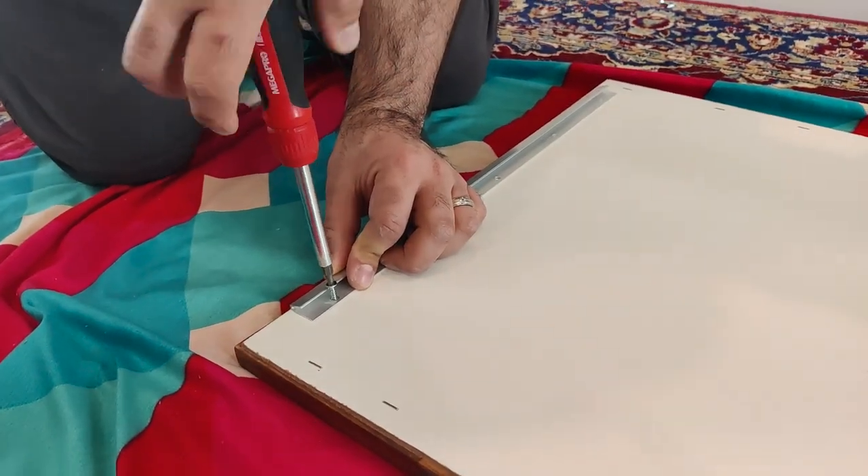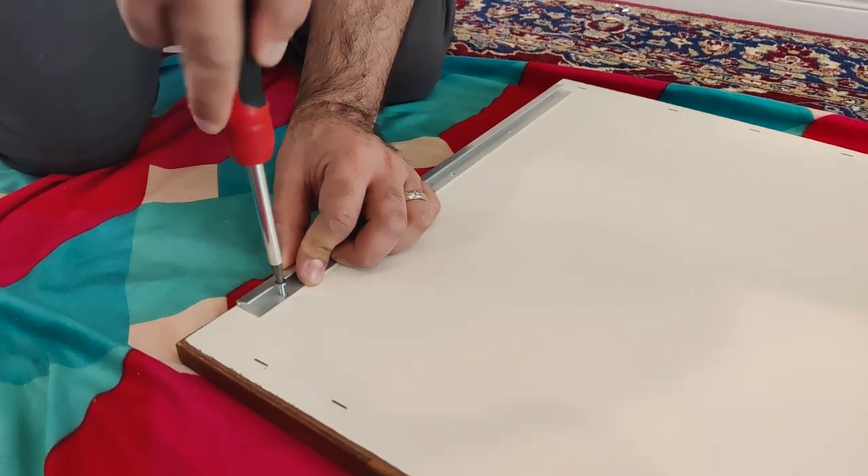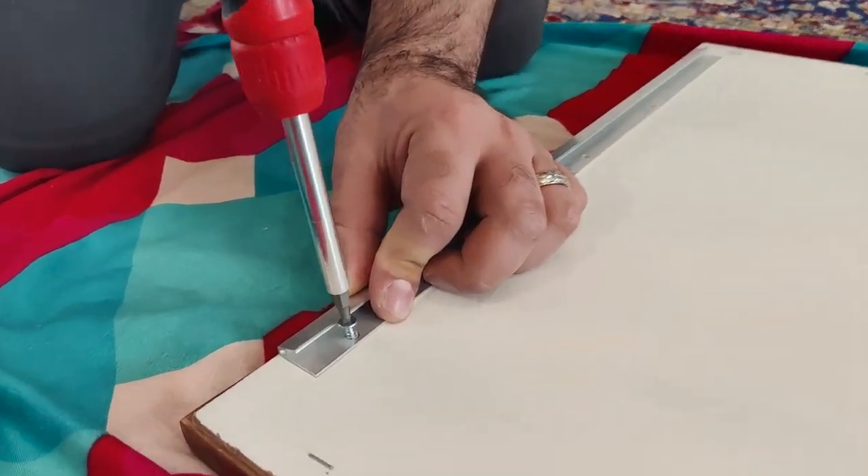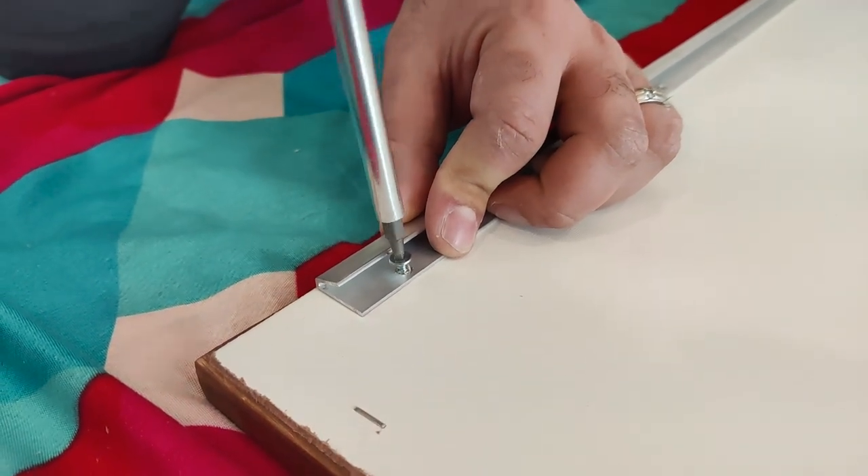Now we are installing the french cleat on the back, making sure it goes all the way along the top. It's very simple — you just have to screw it into the wood.